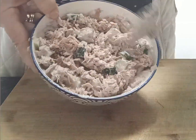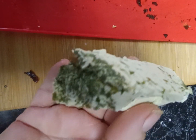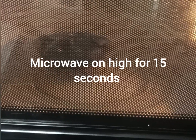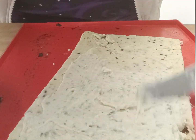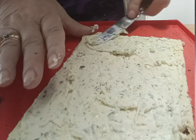Next we're going to get some spring onion, chives, and cream cheese. I've cut a wedge — probably about two tablespoonfuls — and put that into a microwave dish. Microwave on high for 15 seconds until it looks like this and becomes spreadable. Then I'm just going to spread that over the top of my wrap.